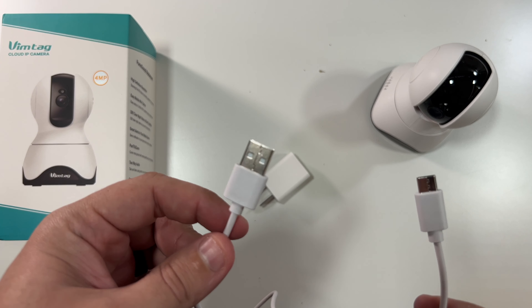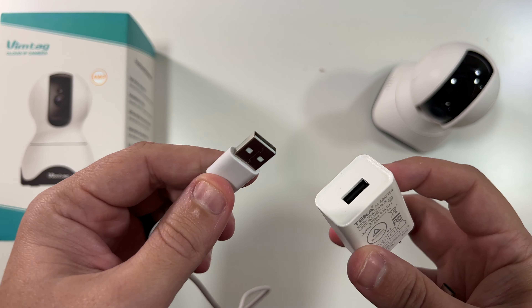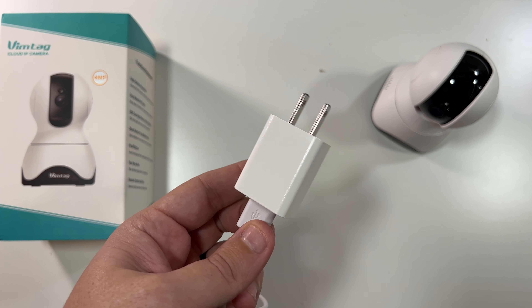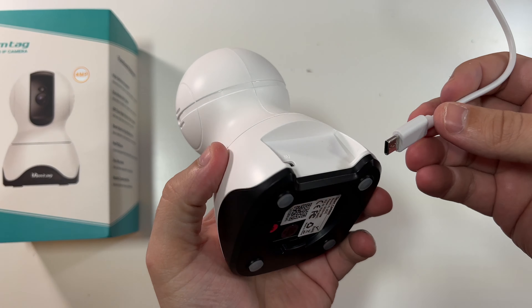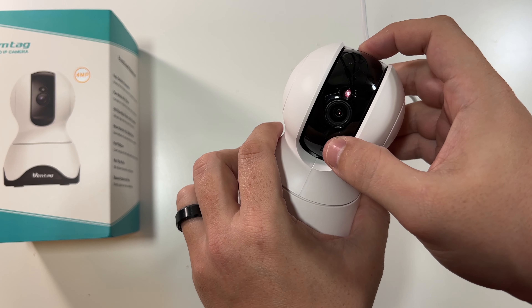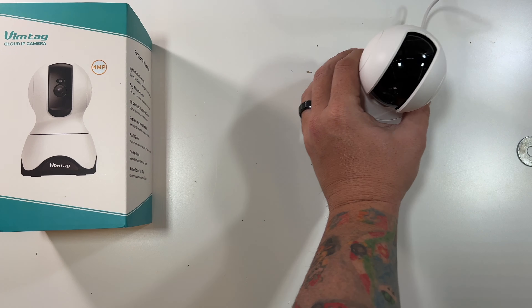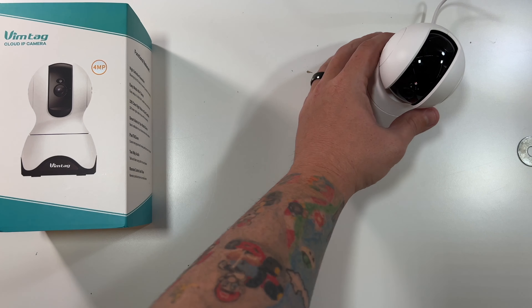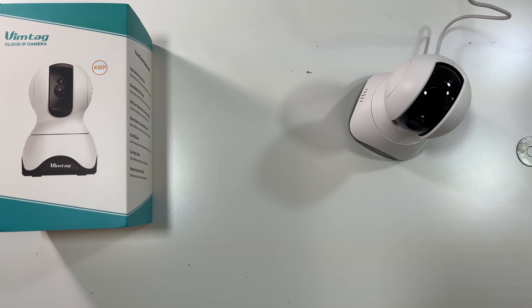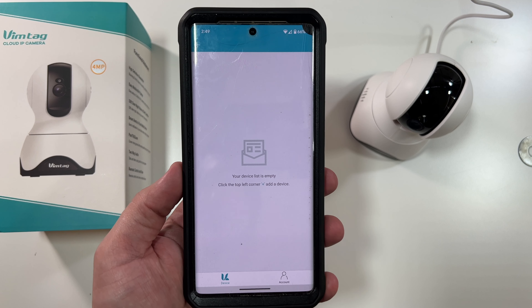Let's see how long this power cable is — I'm 5'8" and it goes just over my head, so it's about a six-foot power cable. Plug the USB-A side into your power brick, plug the power brick into the outlet, then plug the USB-C end into the back of your camera. It should instantly boot up — I can see a little red light, so it is booting and will probably spin around in a moment.